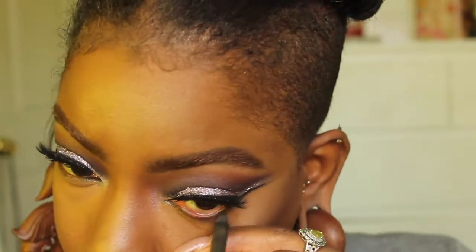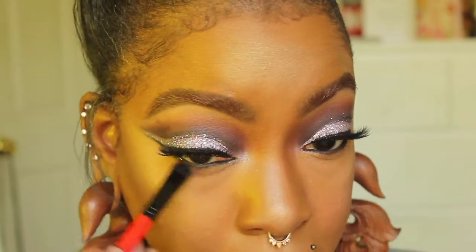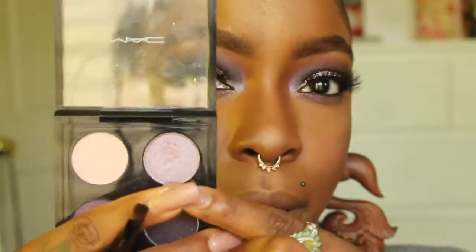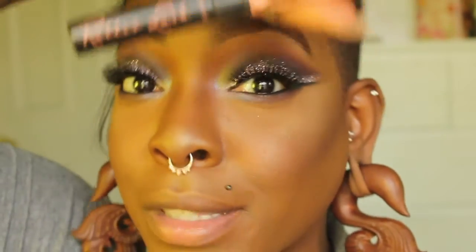Now to finish up the eyes, I'm going to use my Urban Decay 24/7 Glide-On Eye Pencil in the shade Black Velvet. Going back into the quad, I'm taking the shade Brazenly and brushing that underneath my lash line. Then I'll put a little bit of Serenade on the inner lower half of my eye as well.